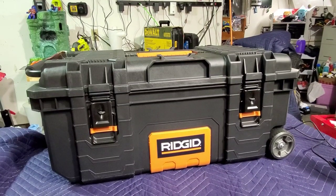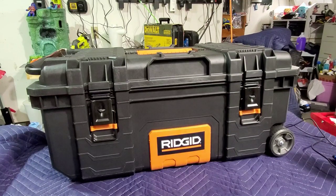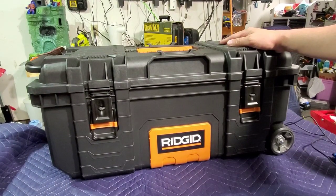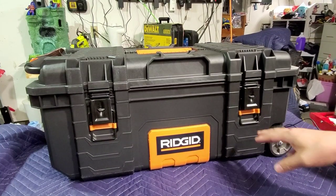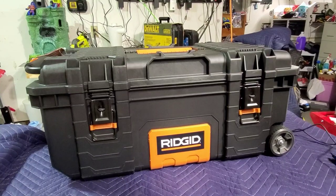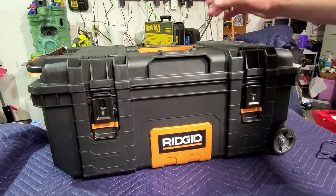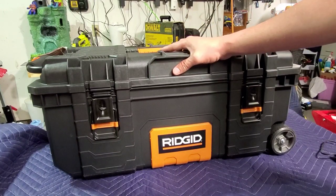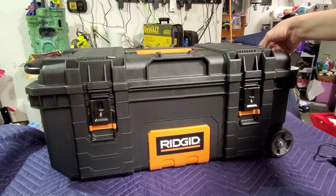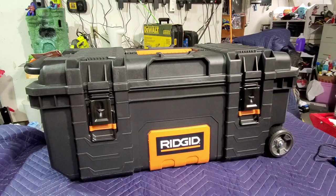Good evening folks, welcome back to the channel. Tonight we're going to be talking about the brand new 28 inch Rigid mobile toolbox. I just picked this up today — as you saw if you watched my short, after some trials and tribulations and me having the patience of Job. I picked this up for $60, so not a bad deal for a case that can come with extra attachments.